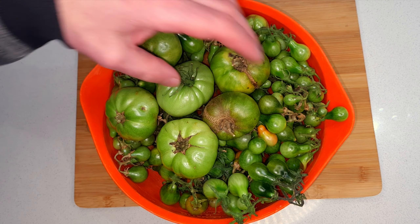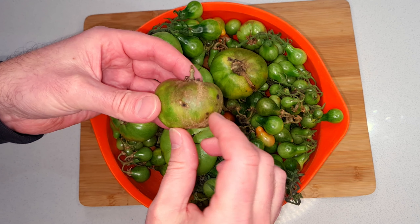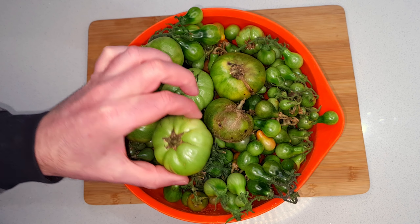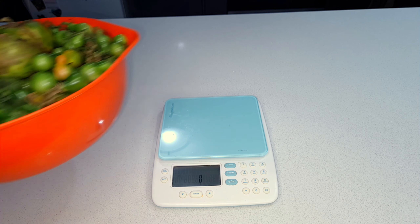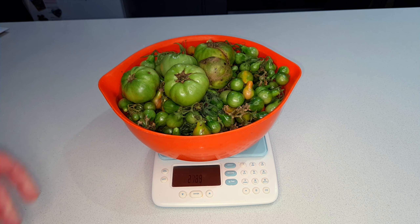I've got a few different types of tomatoes to work with. I'll discard anything that's too underripe, and anything that's got any leathery or nasty looking skin I'll just cut that away and use the nice parts. All in all I'm working with about two kilograms of green tomatoes, perhaps a little bit over. This will be a fairly big batch, but it's really easy to scale the recipe up or down to suit your needs.